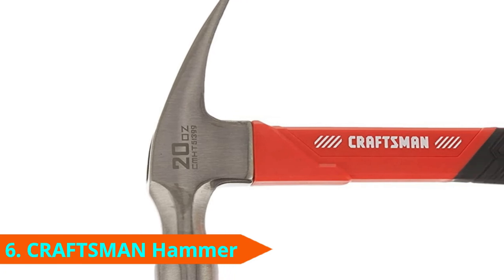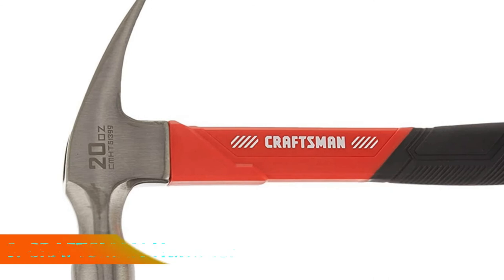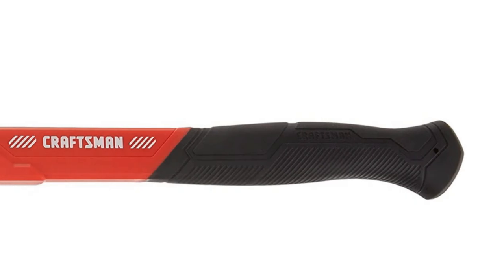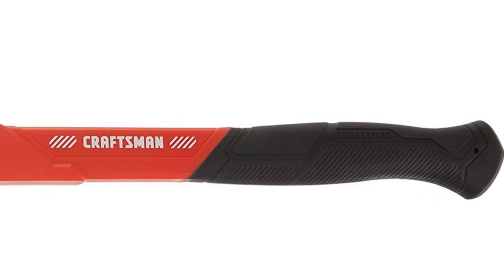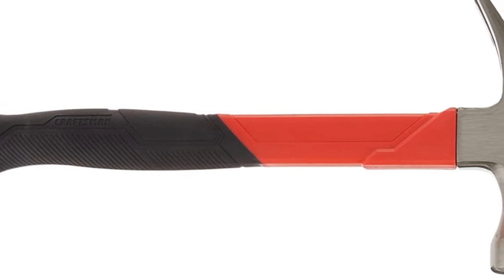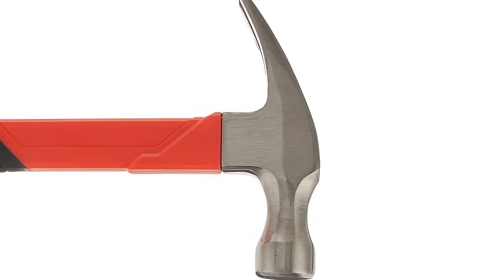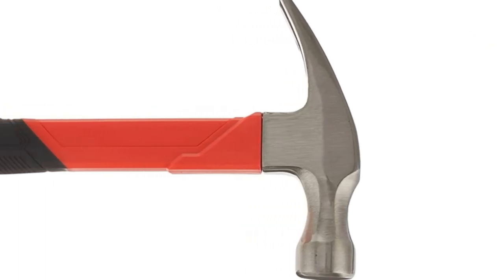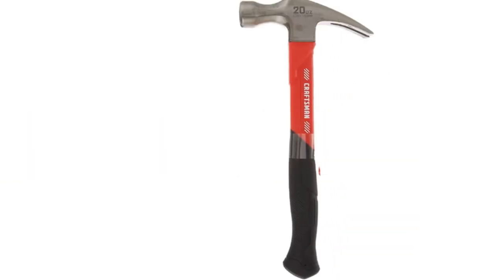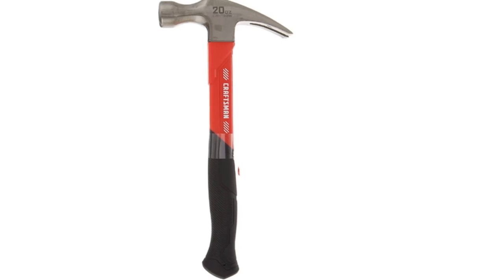The number 6 position is dominated by the Craftsman CMHT 51399 Claw Hammer. Sometimes you need a bit more oomph behind your swing, which is where the 20-ounce head comes into play. The extra weight gives you more power and leverage when you need to drive large framing nails or something similar. Likewise, you'll have more power to drive the rip claw into boards for removing them and pulling things apart. Of course, there's a downside to that extra weight — it might give you more power, but it also takes more energy, wearing you out quicker.